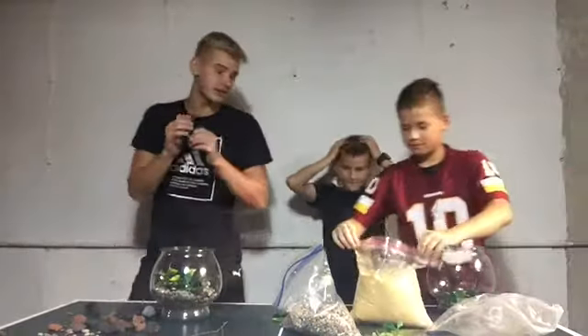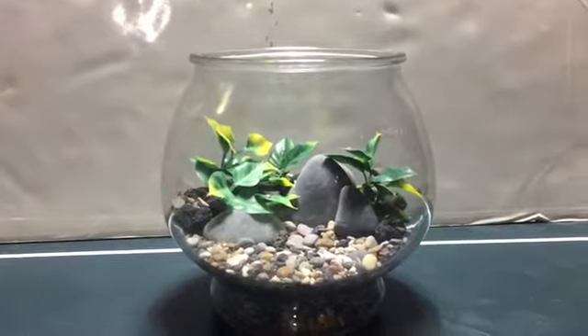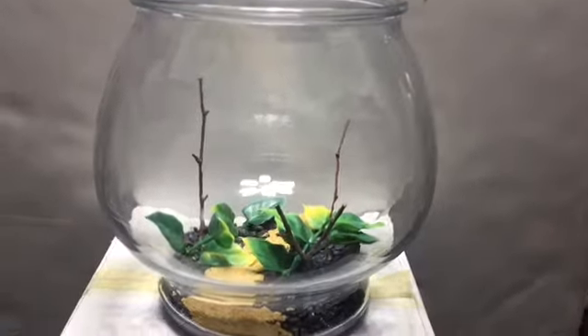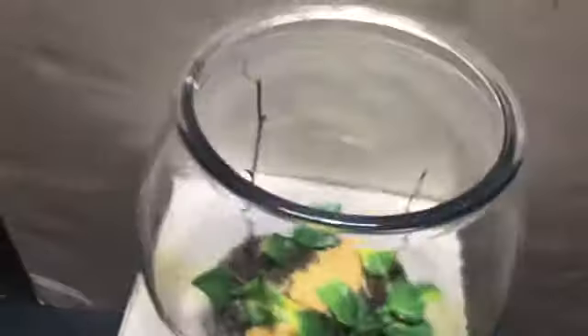Now we're gonna see which one's better. This is what I created, and this is what me and Judah created — our first ever scape. Feel pretty happy about it, looks pretty nice. Now I'm gonna be texting my friends to see who won and which one is better. A few moments later...